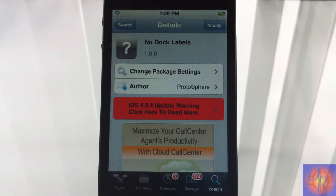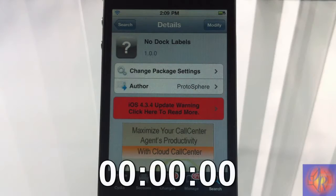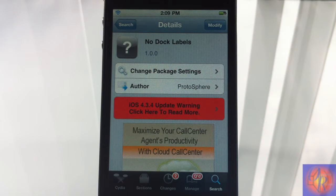Hey YouTube, opinionator reviewer here bringing you a nice little fun and games tweak review of No Dark Labels. It's by Protosphere and it's in the Big Boss repo for free. The name alone should tell you what this tweak does.